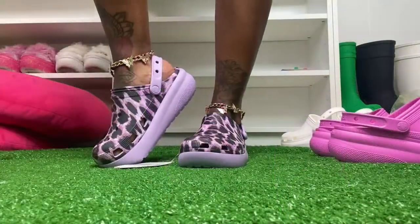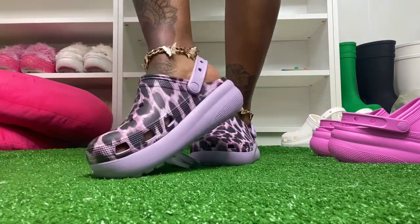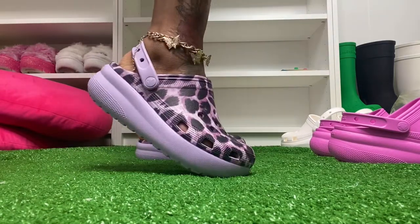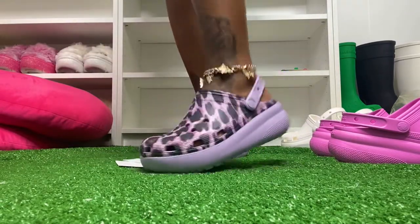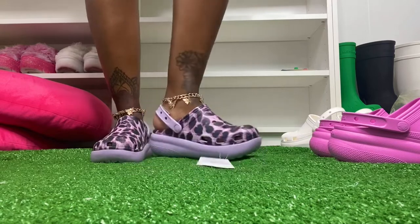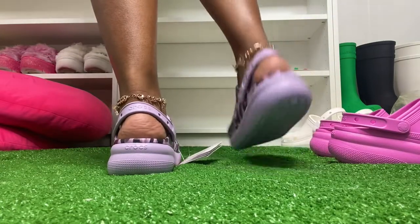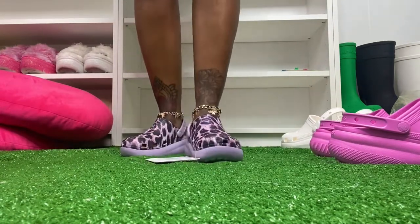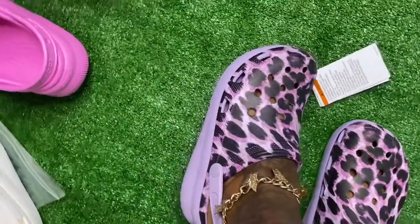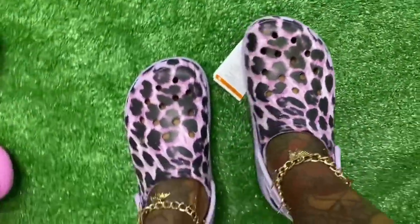Here's the leopard print lavender — giving you a jungle fever vibe! I also want to let you know that in adult sizes Crocs has a new animal cheetah and zebra print mix. It comes in fur, sandals, flip flops, and clogs — not on sale but available in stores and online. Visit your local outlet if you're a cheetah, animal, or zebra print lover.